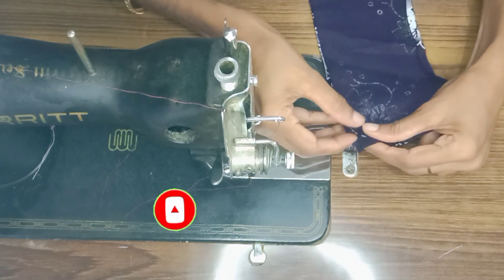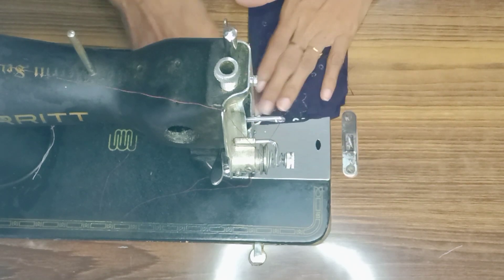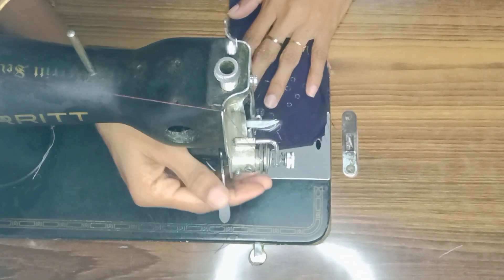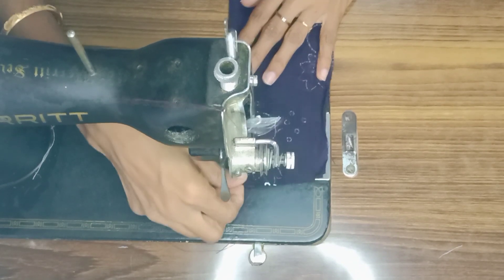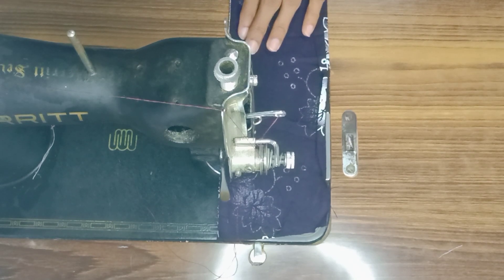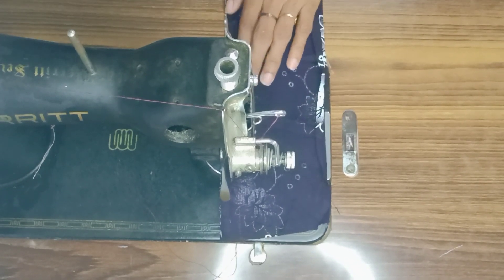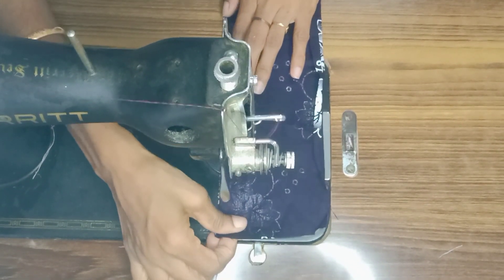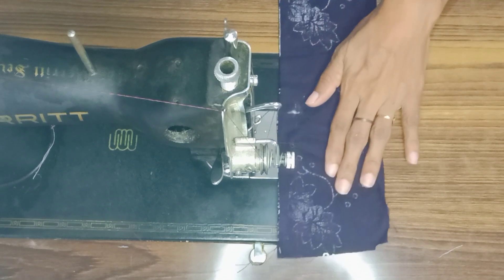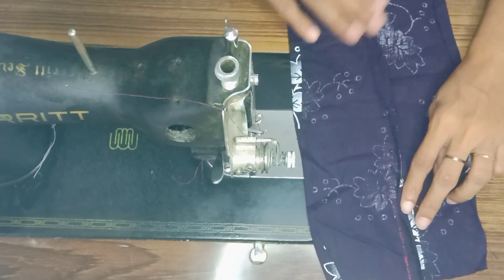Now I am going to show you two pieces. Now I am going to show you a clip.